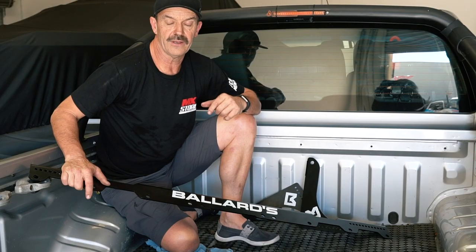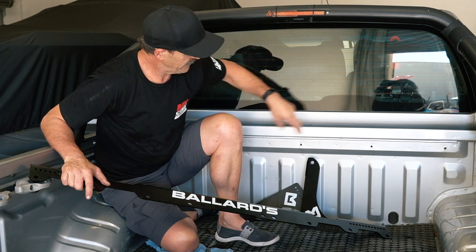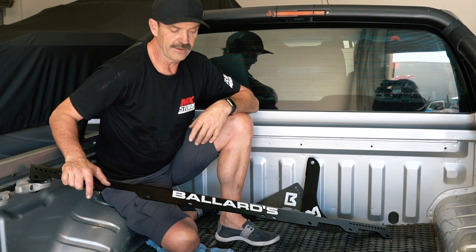I'm in a Nissan right now, and the Nissan and the new Mercedes all have these five bolt holes already in the body, so that makes it very easy, and we've designed some of it around that.